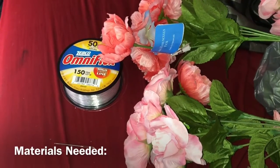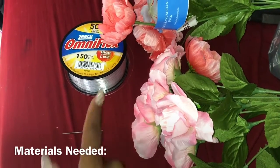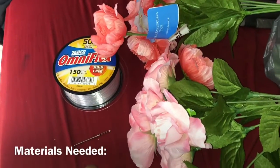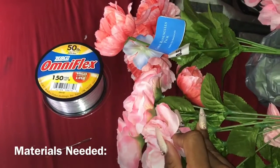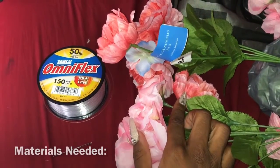What you're gonna need is a needle, preferably one that can fit big. You're gonna need some fishing rod, yes fishing rod. And then you're gonna need flowers, any type of your choice, but preferably I'm using in this video the pink bow pinks.